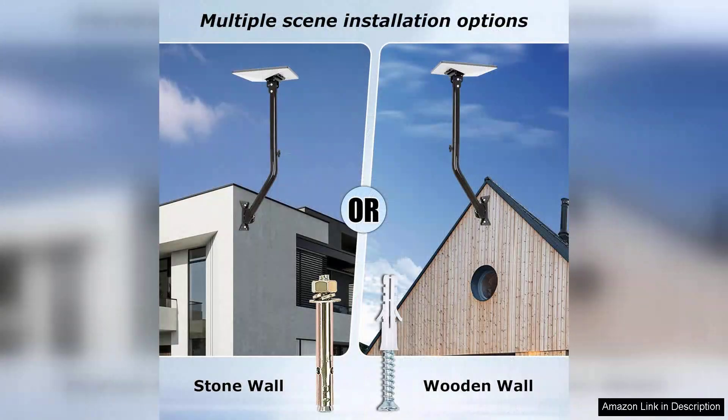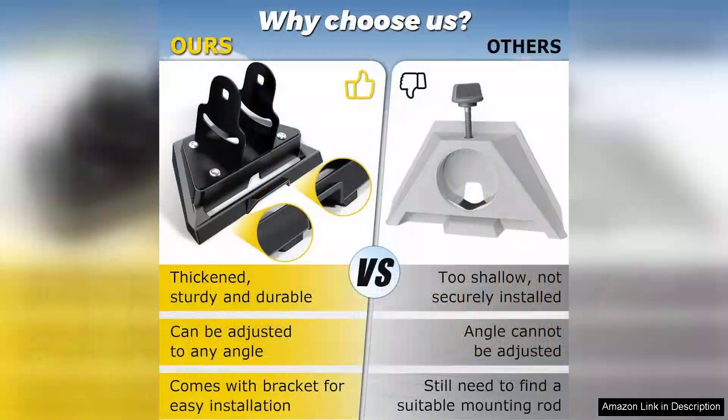The kit includes all necessary hardware, making it user-friendly for both DIY enthusiasts and those who may not be as handy. The adjustable feature is a standout aspect — it allows for precise positioning of the dish to avoid obstructions and optimize signal strength. This flexibility was crucial for my installation, as I needed to avoid nearby trees and rooftops.